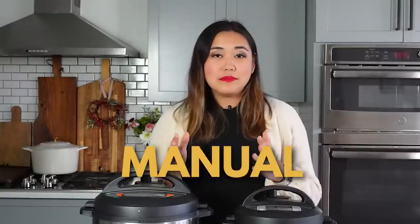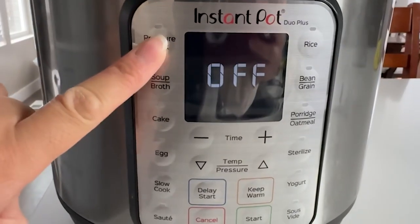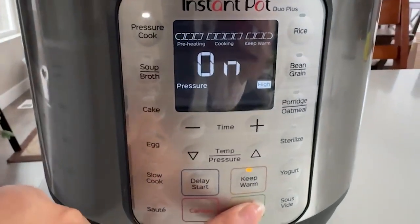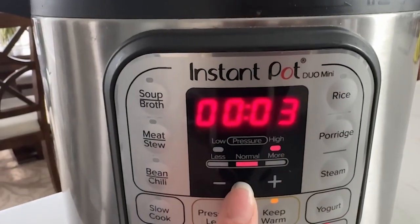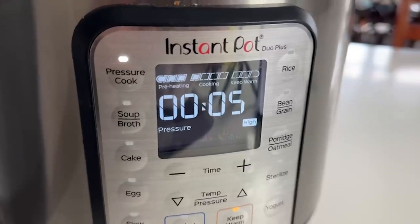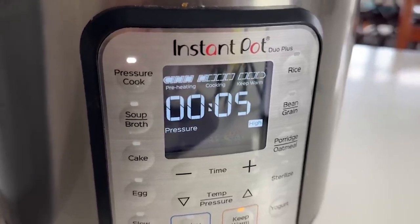Press the pressure cook button on your Instant Pot. If it's older, it may say 'manual,' but anything made in the last three to four years will say 'pressure cook.' On the Duo Plus, press pressure cook, then use the plus button to adjust the time to five minutes, and press start — it will then say 'on,' meaning it's preheating. On the Duo models, press pressure cook, use plus or minus to set five minutes, and it starts automatically with no start button needed.